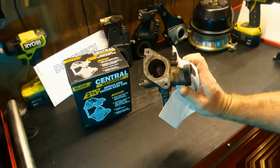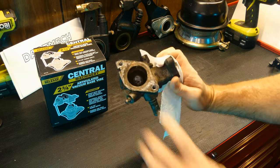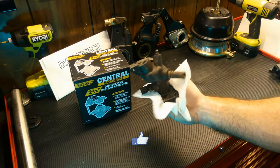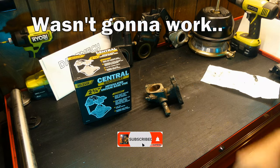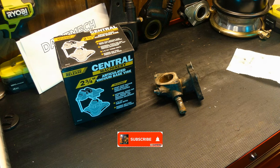I was helicoiling this thermostat housing — which you've probably seen if you've watched my channel, since I've done a video on how to install helicoil — but I needed something to hold it. Setting it on the toolbox wasn't going to work because it would move around too much, so I was looking for a vise.